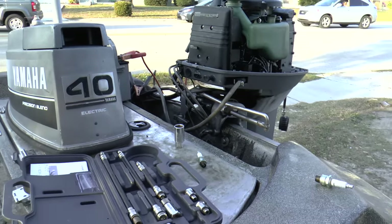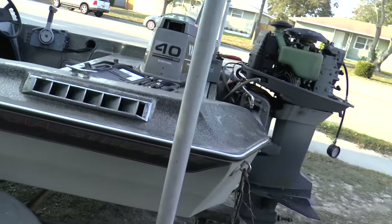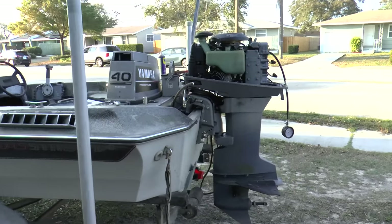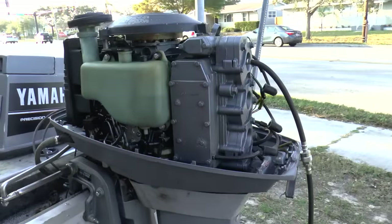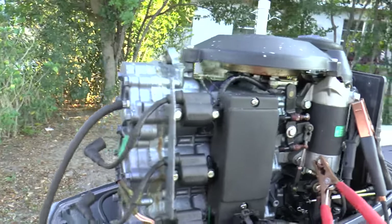I'm running a compression test just to make sure the engine is good to go. But honestly, just by the looks of it I can already tell — this engine is pretty clean. As you can see, it's all original.